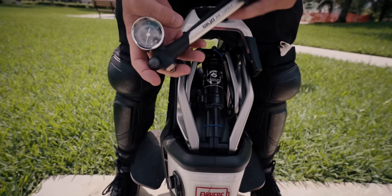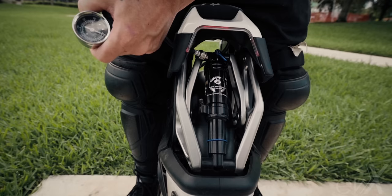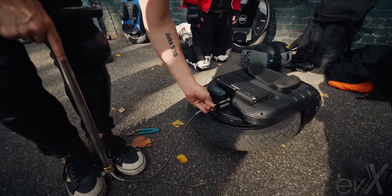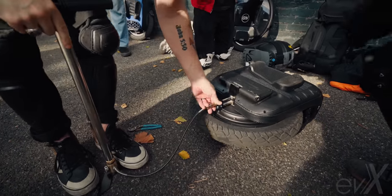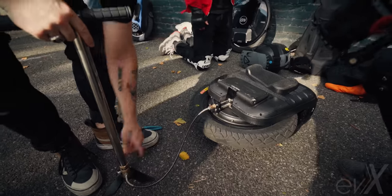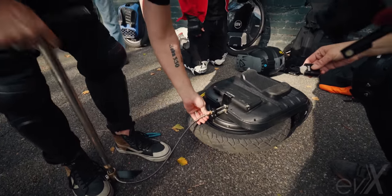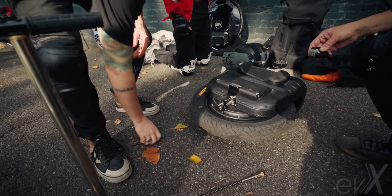Let's talk about the pump system for each of these wheels. For the Kingsong S18 and the V11, you basically have the same type of pump, and you can buy a replacement on Amazon. But for the Gotway X, you have this massive pump — about waist high. The downside is if you're in the field and need to pump up, you're not going to be taking this thing with you on your journey. Whereas the S18 and V11 have handheld pumps you can just shove into your backpack.